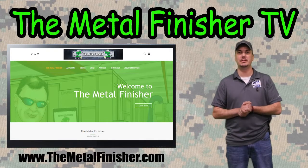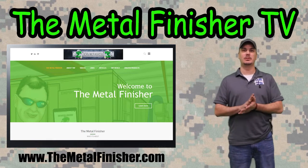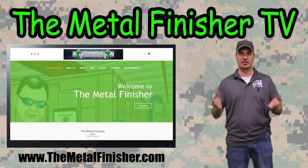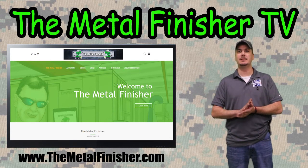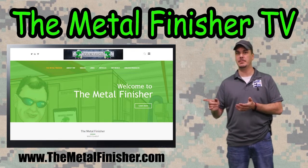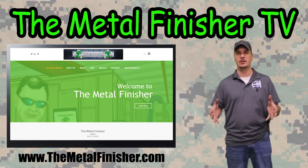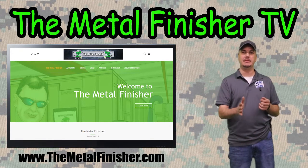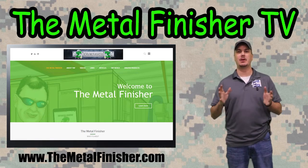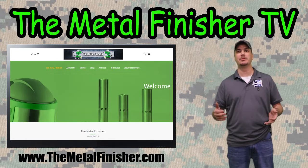This is the abrasive blast cabinet series. Our first episode today we're going to talk about pressure blasting versus suction blasting in a blast cabinet, and we'll be utilizing Empire for both processes. In a few minutes we're going to go down to the lab and blast a really rusty piece of metal — half with the pressure and then half with the suction. But before we do that, I want to talk a little bit about the differences between the two and a few pros and cons.